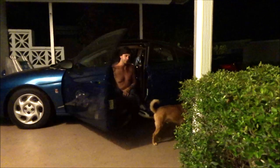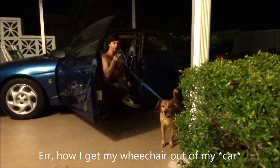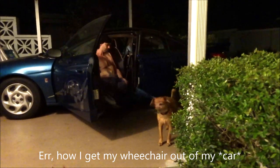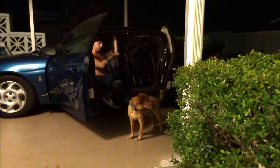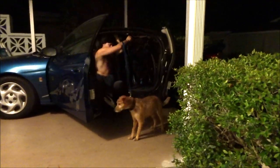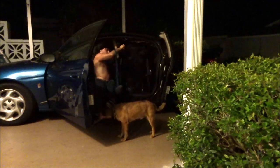Hey everybody, just doing a quick video to show you how I get my wheelchair out of my car while I have Rusty. It's a little bit trickier, not too much different though. I just have to make sure he's standing a decent ways away when I pull the chair up.